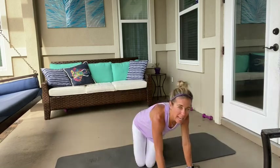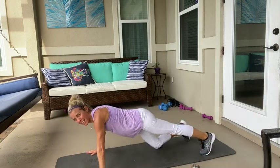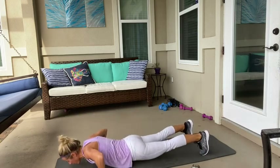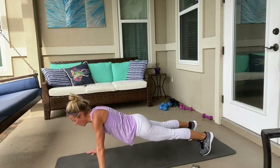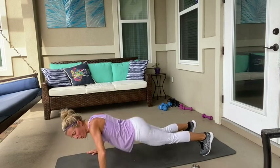Y'all — eight push-ups. Here we go. This is a strength workout today. Let's go. One, two, three. Go at your own speed but count eight. Beautiful.